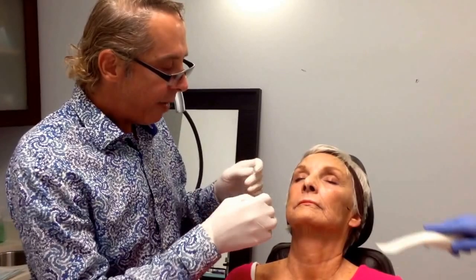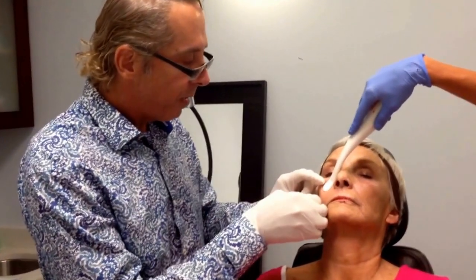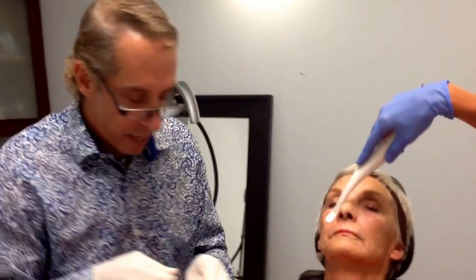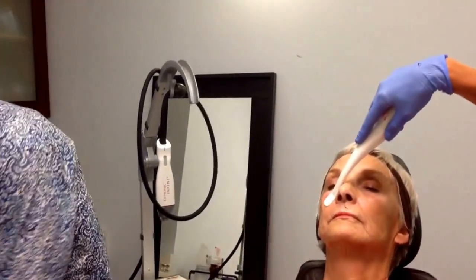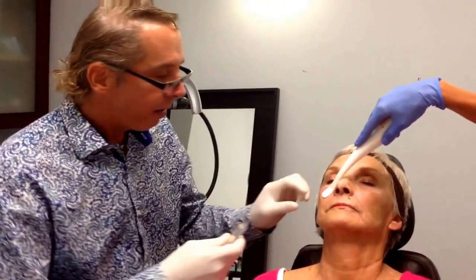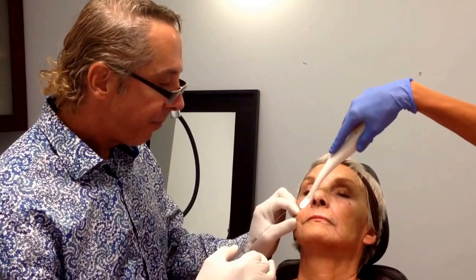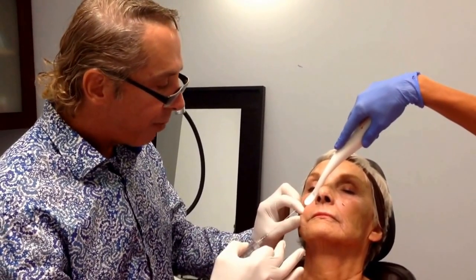I make an entry into the skin with this needle here. And then I come back in with a 22-gauge, 70-millimeter, blunt cannula. And this is from Softfil.